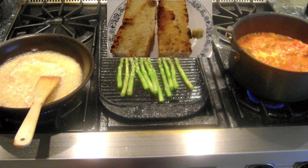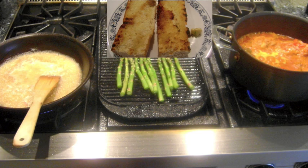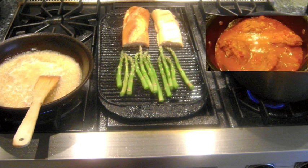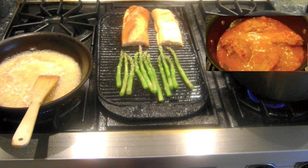For the garlic french bread, I take a clove of fresh garlic and rub the toast to infuse the garlic flavor. The sauce for the Osso Bucco should start to thicken. Reduce the heat to low to keep warm.